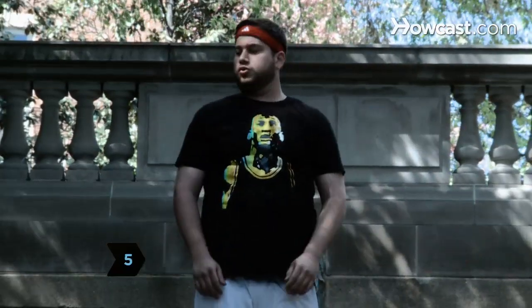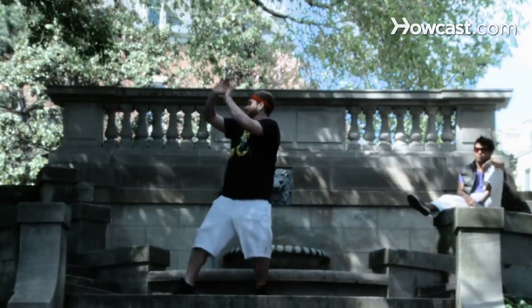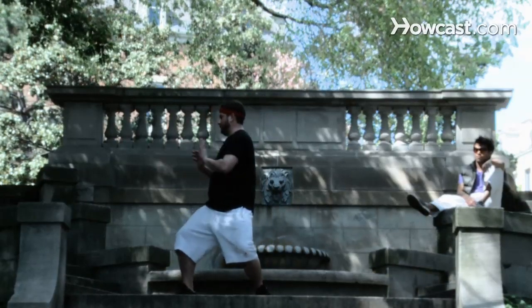Step 5: Take a Tai Chi class. Tai Chi is a Chinese martial art that uses coordinated movements. It has been prescribed to stroke victims who have experienced impaired balance.